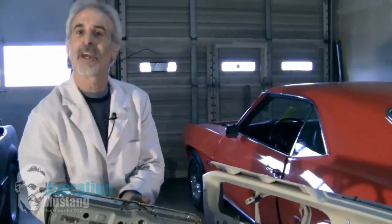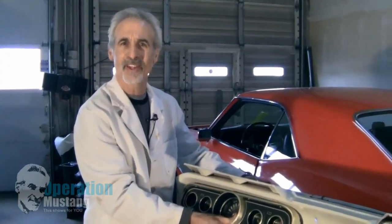So let's move on to the sending units and I'll show you how easy it is to get those out and how to diagnose those too.